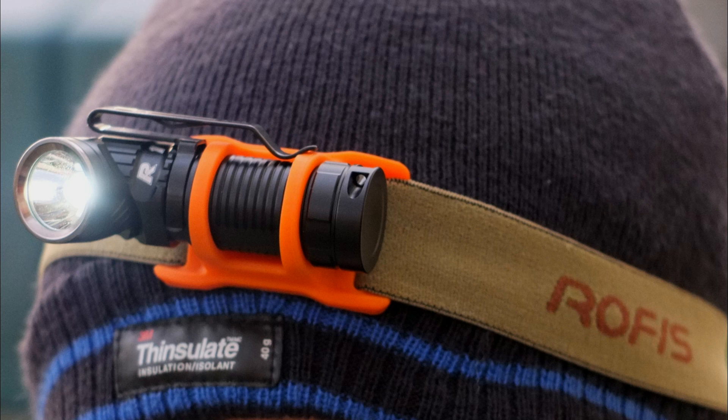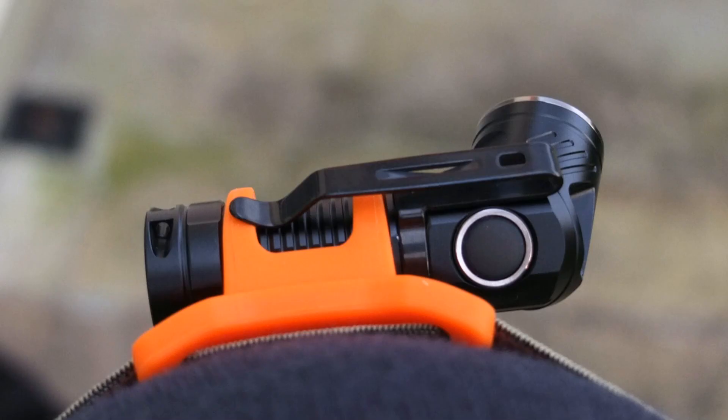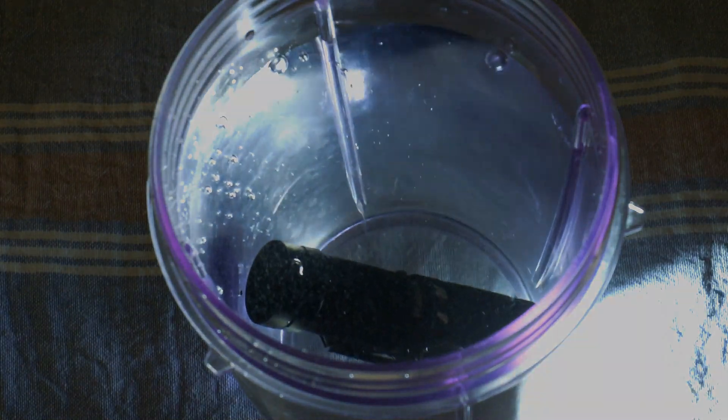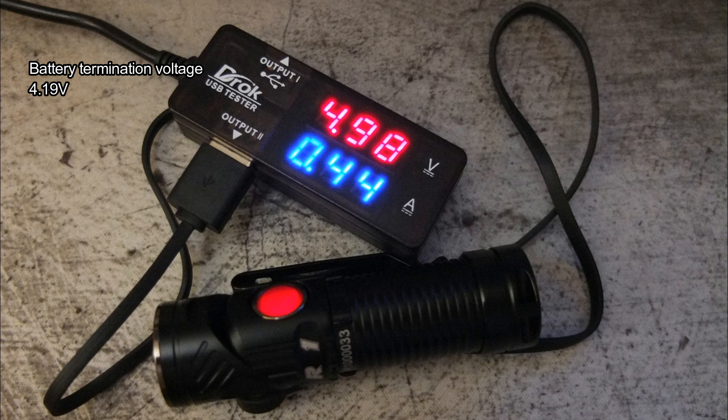A few shots showing the torch attached to the headband — good fit and comfort, no problems at all. You can see the different angles available and I'm happy leaving the clip on. Waterproof test: no problems at all, left it in water for half an hour. The battery came in at 786 milliamp hours — the highest I've seen — ran the test three times and got very close to that figure, so they've obviously improved them. Charging was around 440 milliamps, which is about standard for a battery of this type. Now on to extensive beam shots compared to other torches.